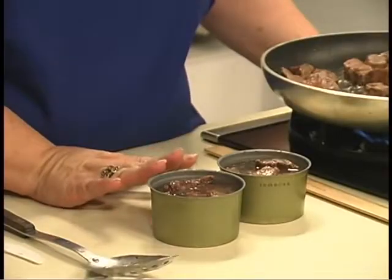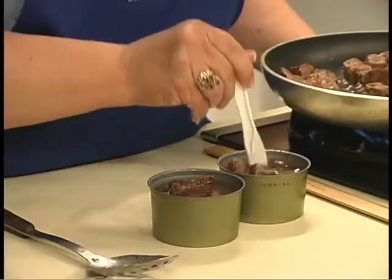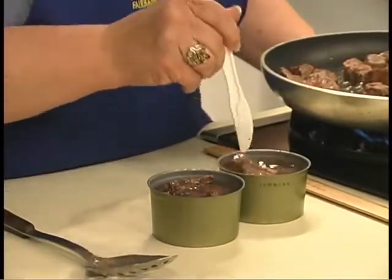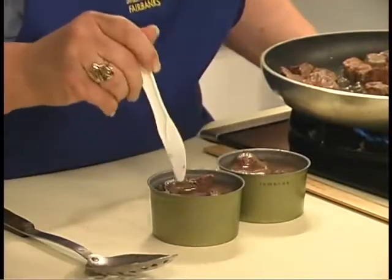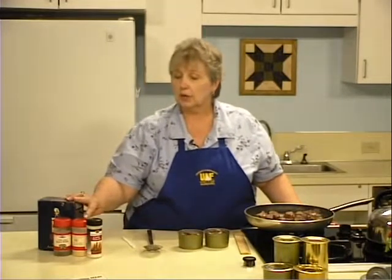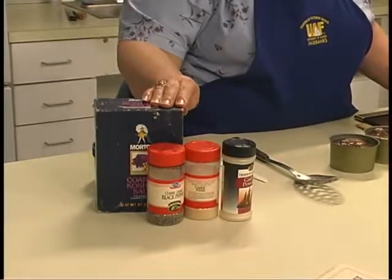Once your cans are filled, shift the meat to make sure you've released any trapped air bubbles that might be at the bottom. Now you can add salt, garlic powder, pepper, or any seasonings that your family enjoys.